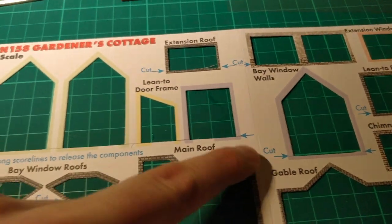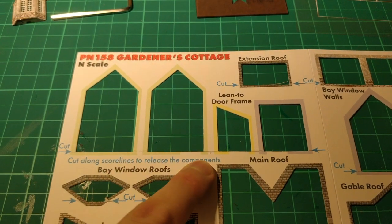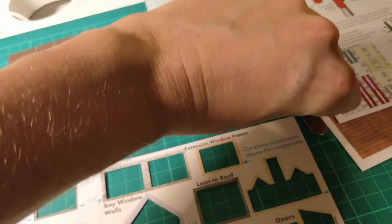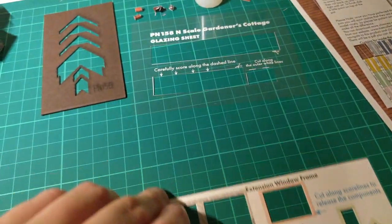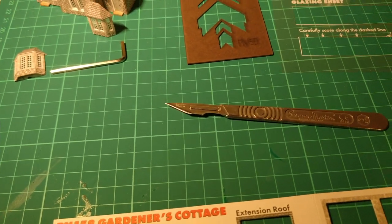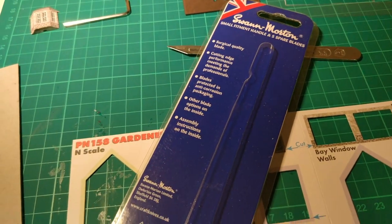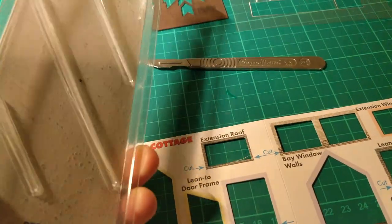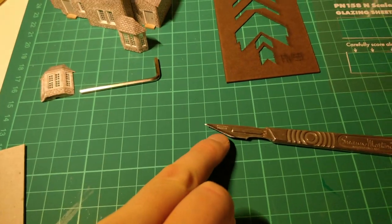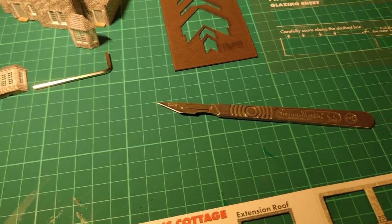These pretty much just push out. What you need to do — you can see the blue arrows in the sheets — is go along and score those lines, not the other ones, and then just push that out. Metcalfe suggests you get yourself one of these, which I did — I purchased it from the Metcalfe website. That's a Swan Morton knife, and it comes complete with some blades. You click the blade into the end and obviously that's a horrendously sharp blade, so you've got to be really careful.